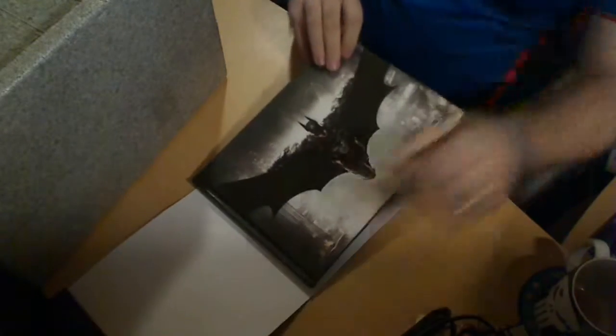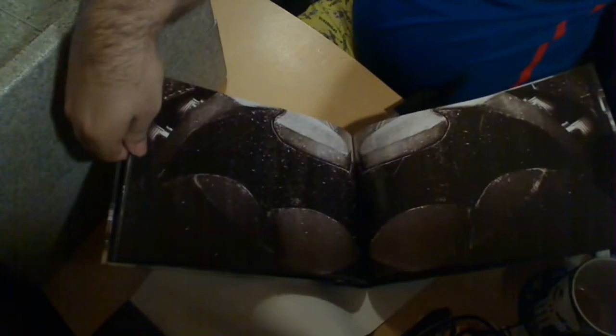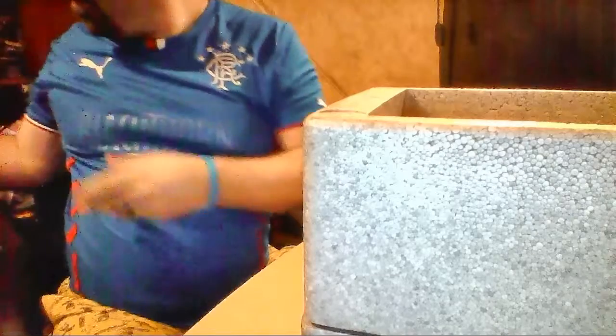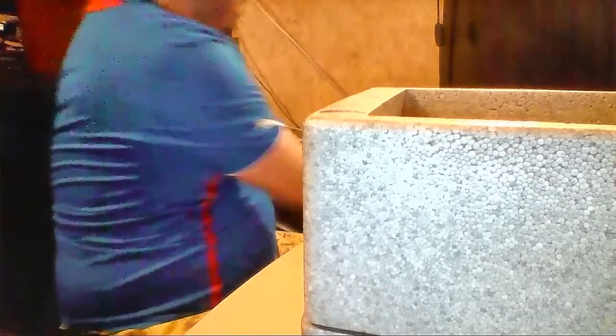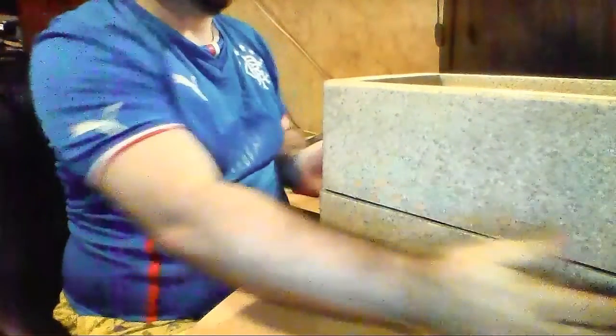Right. Let's get the book — there's another picture of the logo in the book there. That goes like that, and that goes like that. We shall place that over here with the game. Now, for the statue.